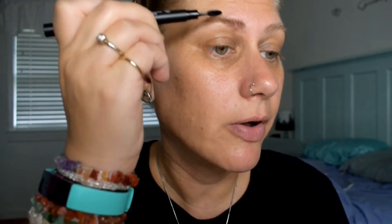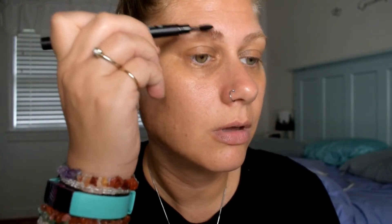Then I go back in with the brow pencil from Younique — it's the Mood Struck Sculpt and Style brow pencil — but I'm using the brush at the end of it. I'm going to use that to comb through my brows. I want to pull everything up, all the brow hairs — pull them upward in the direction they grow, the natural growth of the brow. See how that makes them a little bit more groomed and bushy? That's what we're wanting right now. Get them all straight and comb through.